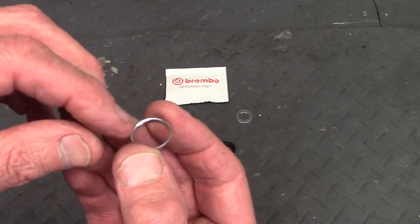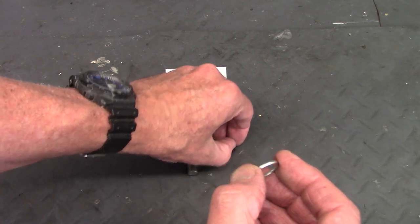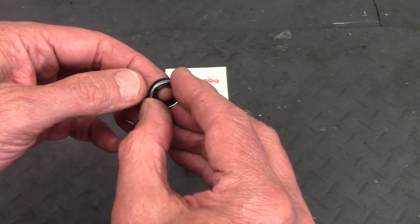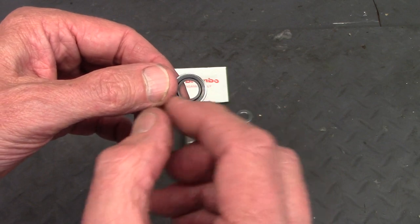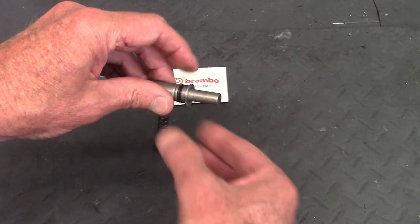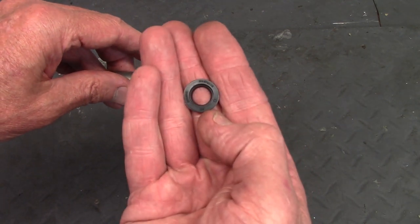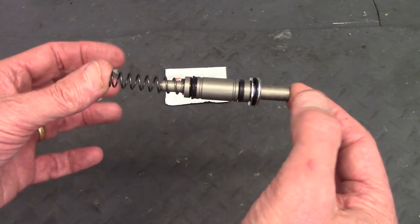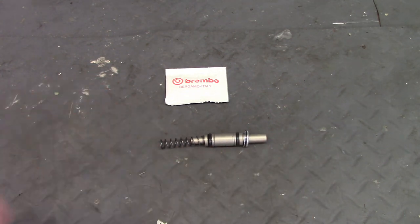The front seal has two faces: one has the Brembo lettering and a slightly dished center, and the other face is flat. The stiffening ring has a flared end and a rounded edge on one side, and a flat edge on the other. The stiffening ring goes on the flat side of the seal, with the flared end sliding over and butting up against the seal's lip. To install: the flat washer goes first against the piston face, then the seal with stiffening ring — Brembo lettering facing the flat washer — then the spring slides on, and the whole assembly is pushed into the master cylinder.